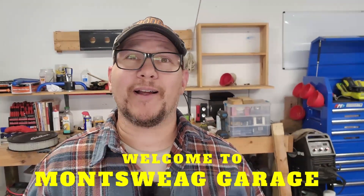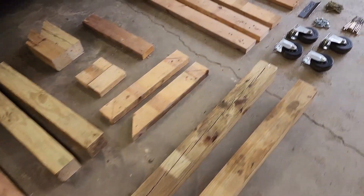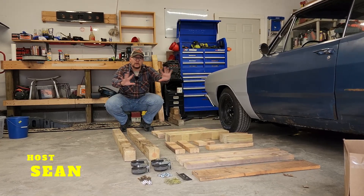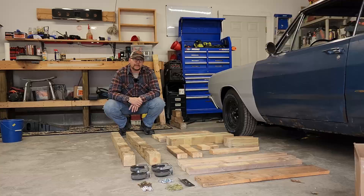So today on MontSweat Garage we're going to go ahead and build that DIY run stand that you've seen in a couple of my engine videos. I've got the whole thing broken down, all the parts inventoried, and all the pertinent measurements taken because a few of you have asked about how I built it. Down in the description there should be a PDF that's got a list of all this stuff and step-by-step instructions that you can follow along with. Let's get started.